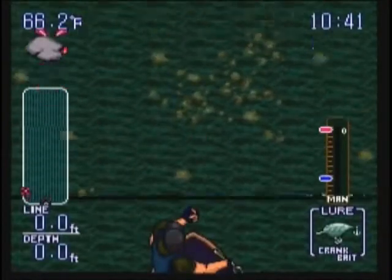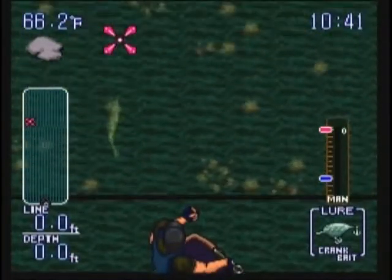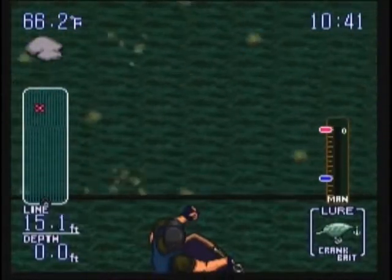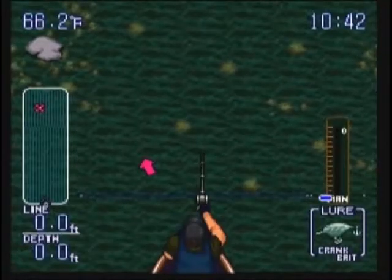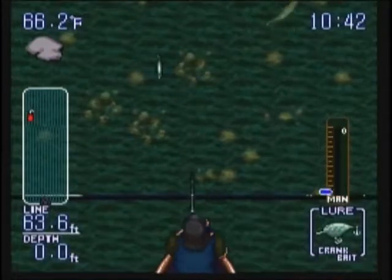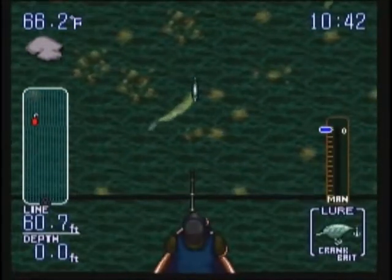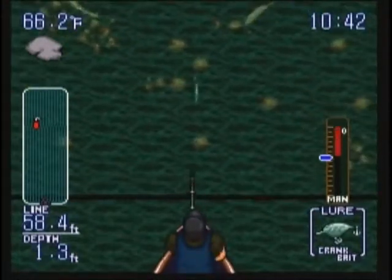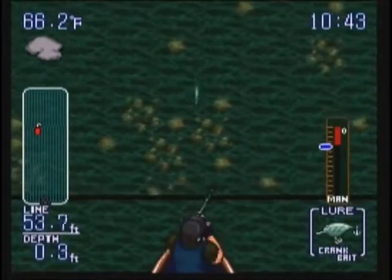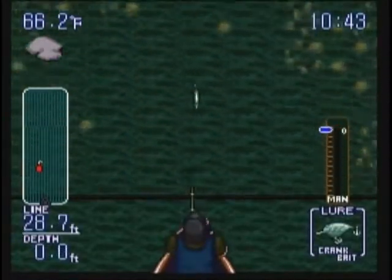A crankbait is a topwater lure but it has a lip on it, which means when you reel it'll dive. That's a walleye — there's a bass. Let's give it a try. Looks like he's not going to bite. I'm not going to waste much time here because the best you're going to be able to do is maybe catch two fish in a spot at any given area. We don't want the walleye — not yet. I'll show that off later.